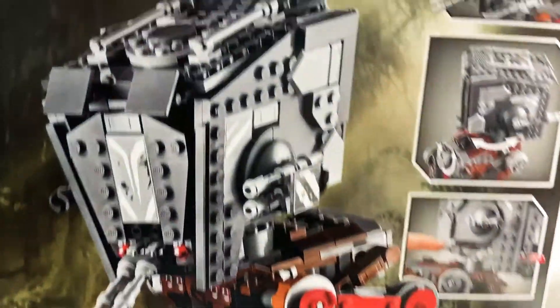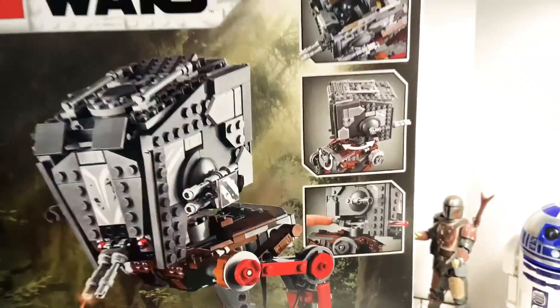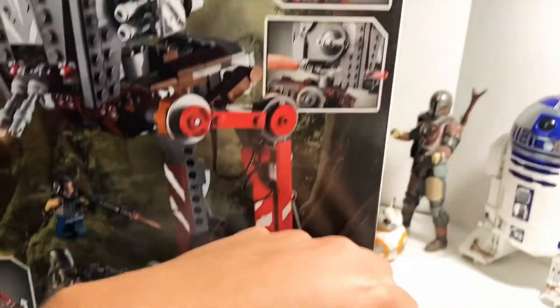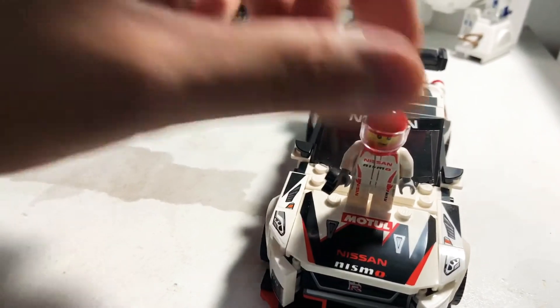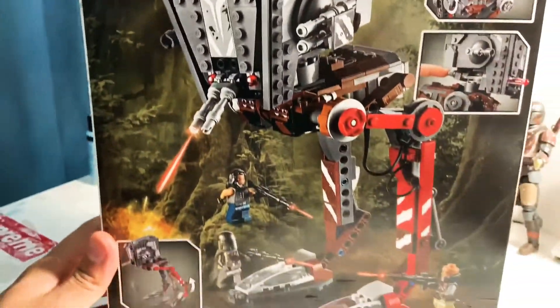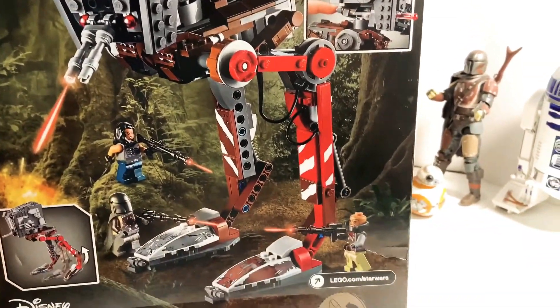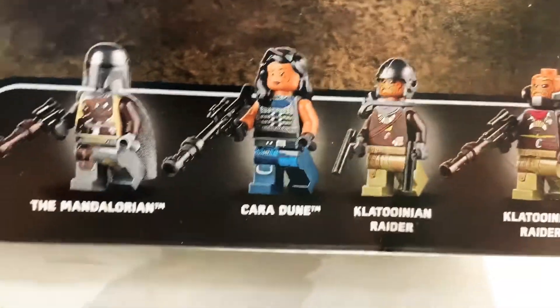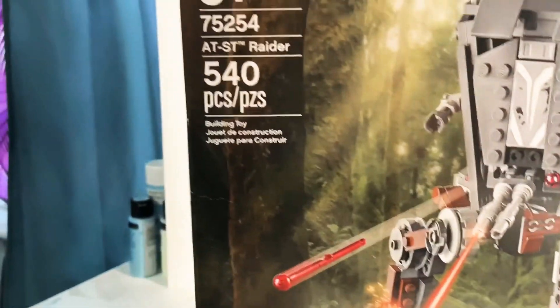I'm excited — this is my first attempt to ever actually build something this big, Lego-wise. The other project I worked on in quarantine was this little guy. Anyway, it comes with the Mandalorian, Cara Dune, and those two raider guys from the episode. It's a cool set — 540 pieces.